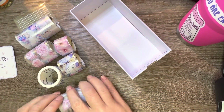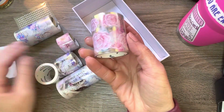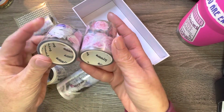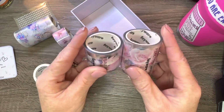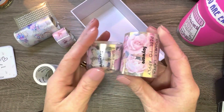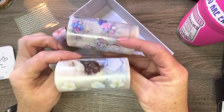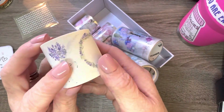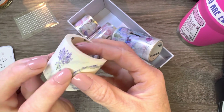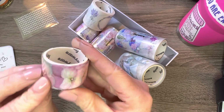Alright, so the two glossy pet tapes are this one and the other one — it says they're all 10 feet long. And then these are the matte pet tapes. And then this is the washi stickers — you just cut out the ones you want.